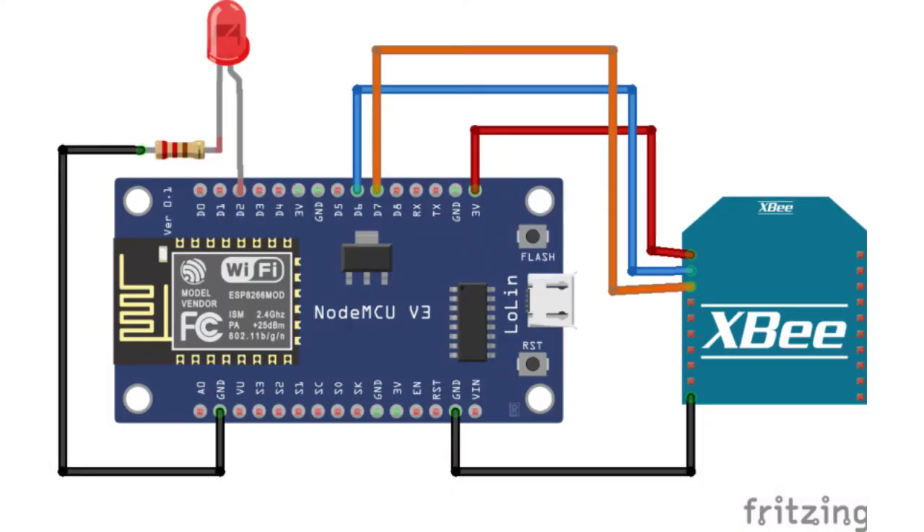For the receiving side of the ZigBee communication, connect the GND pin of the XB module to the GND pin of NodeMCU and the VCC pin of the XB module to the VCC pin of NodeMCU. These two connections supply power to the XB module as well. The DOUT pin of XB is connected to D6 of NodeMCU and the DIN pin of XB is connected to D7 of NodeMCU. These two pins are for receiving the data. As an indication of whether data is received or not, we will use an LED — connect the LED anode to D2 of NodeMCU and the LED cathode to GND through a 220 ohm resistor.